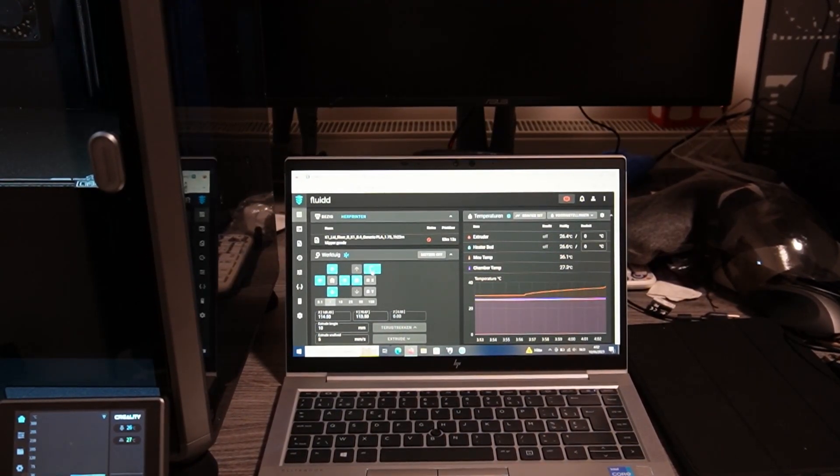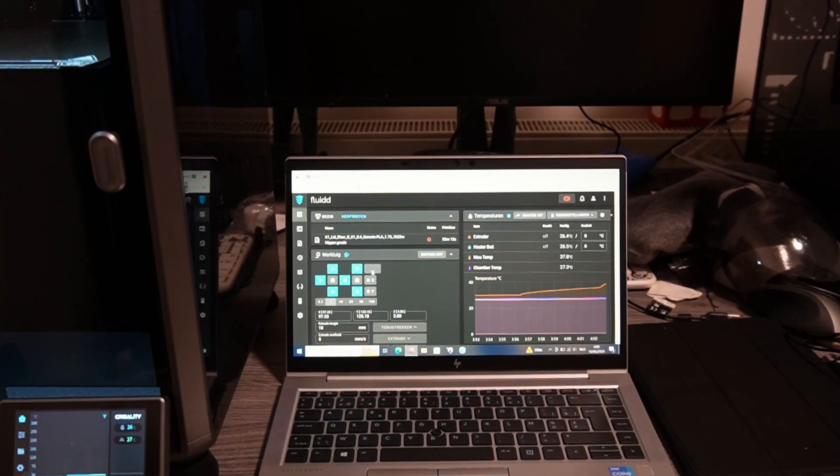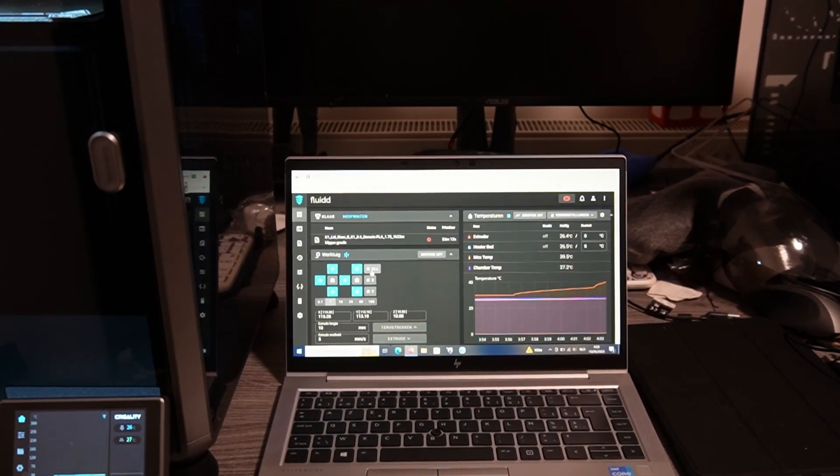I'm going to show you guys how to install it — pretty basic installation. I don't know for how long this will work because Creality might come up with an update and they might close the gates, so you won't be able to use this exploit. We got this exploit from some Russian friends — two guys who made this exploit — and I've been talking with them. You can use this in your videos, but I needed to ask them first.